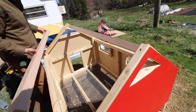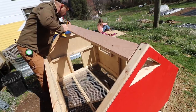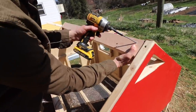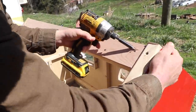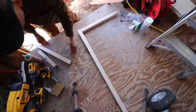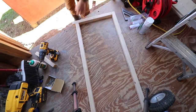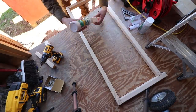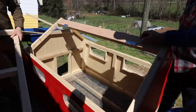After all the walls were attached together, it was time to do the ridge top and the roof. This ridge top is also going to hold the hinges so the roof can flap open. To make the two-hinged roof, I'm framing it just like the walls and then attaching it with a couple hinges to the ridge top of the brooder.